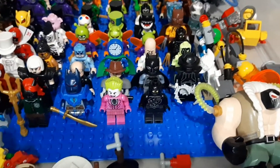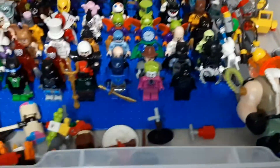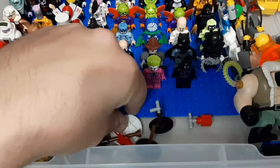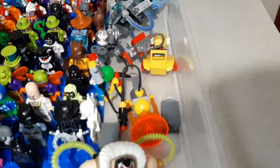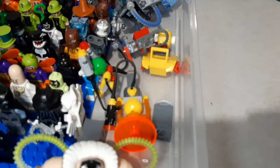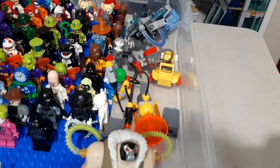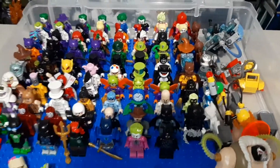Talon that I had taken apart for a custom but rebuilt. Got Big Fig Bane over here. Got a bunch of accessories. That's Polka Dot Man's little thing right there. Condiment King, got my couple Man Bats, and another Mr. Freeze. And yeah, that's just about it. So now we'll move on into another bin.